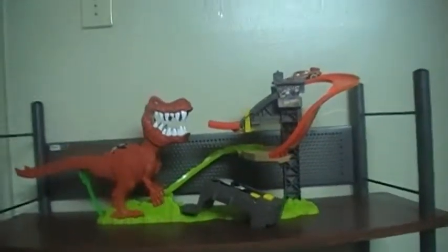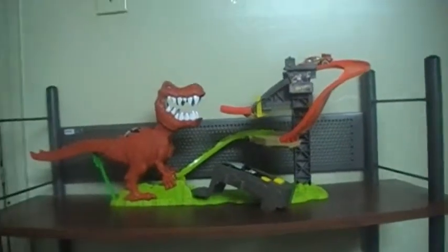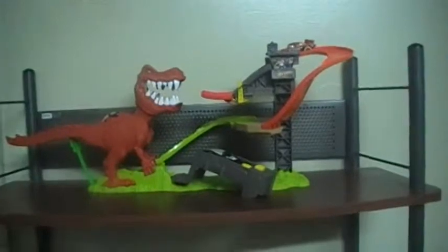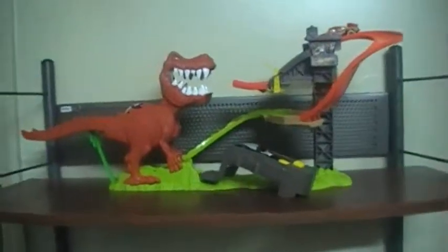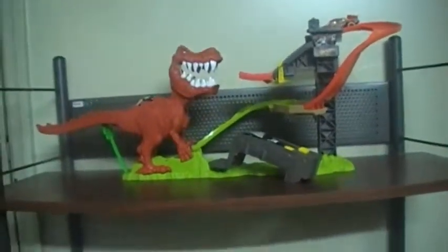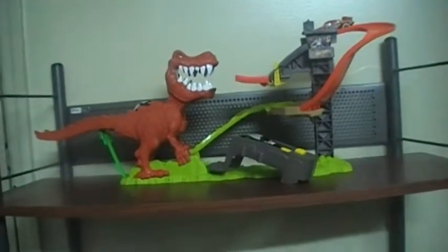Here's the Hot Wheels T-Rex Takedown Track Set. This track set was pretty simple and small actually — you could carry it by hand, take it wherever you want really. It costed $22, and I don't even know why I bought it, actually my little brother wanted it for his birthday so we got it. So why not make a video on it?